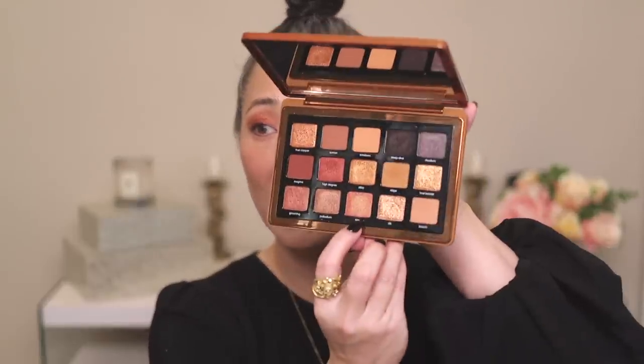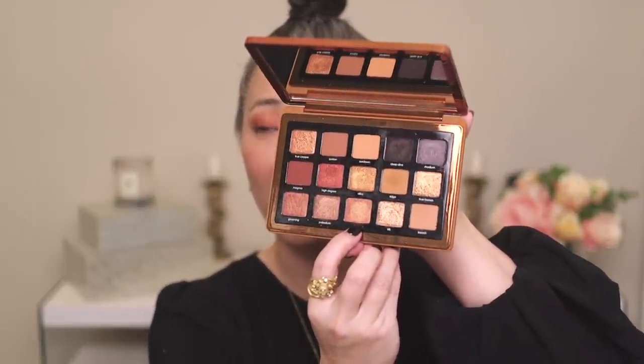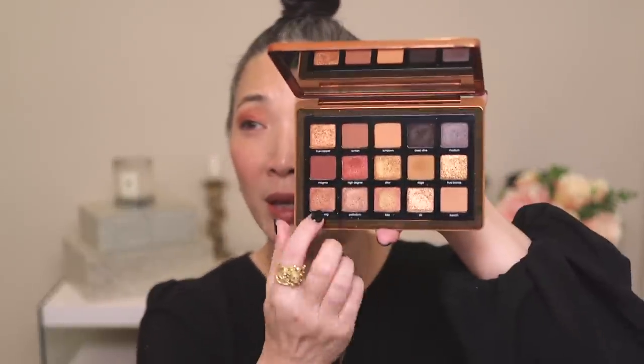Bliss, which is the shade down here, is probably the duochrome with the biggest shift. But the other three — Gloaming, Alloy, and Rhodium — have just a soft, metallic kind of duochrome to them. Beautiful by all means, but they don't have that really dramatic color shift. They perform really beautifully and blend really, really nicely from what I could tell so far.